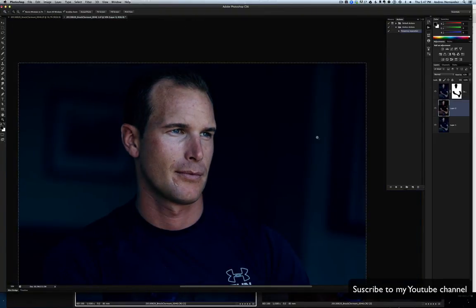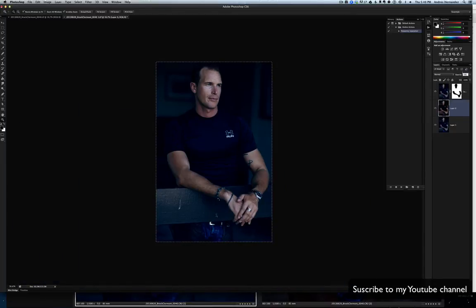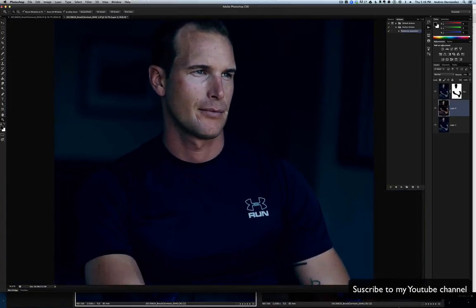I'm just gonna change the color — let's give it 50%. Actually, let's do 75%. Now we've got a really nice color.